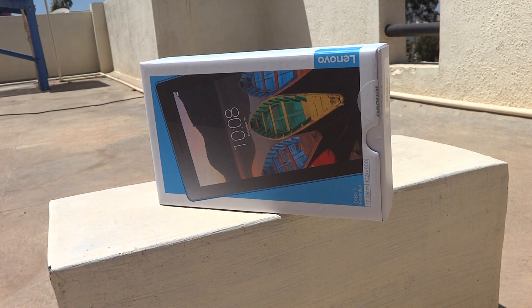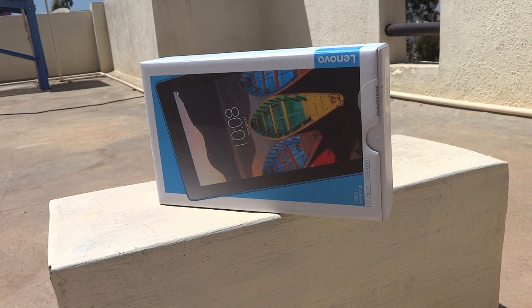Hello friends, welcome to my channel. In this video today I'll be unboxing a Lenovo tab, showing the looks and feel of this tablet and also the features of it. Let us start the unboxing.